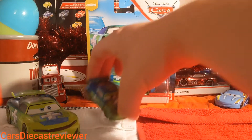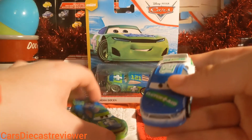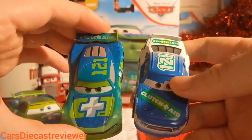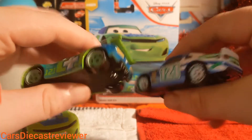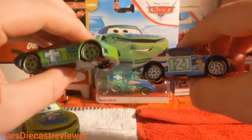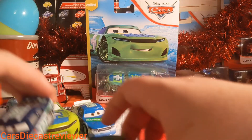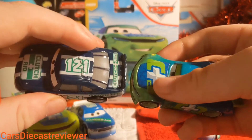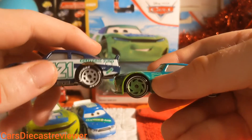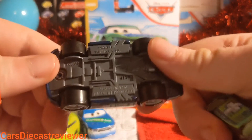We'll leave both of them in the background whilst we take a closer look at the other Clutch Aid racers. Here is Dino Druski — you can see the rims have changed color from white to green. There is also a metallic Dino Druski video for another day. And here is Kevin Shift Right — this one is also made in Thailand.